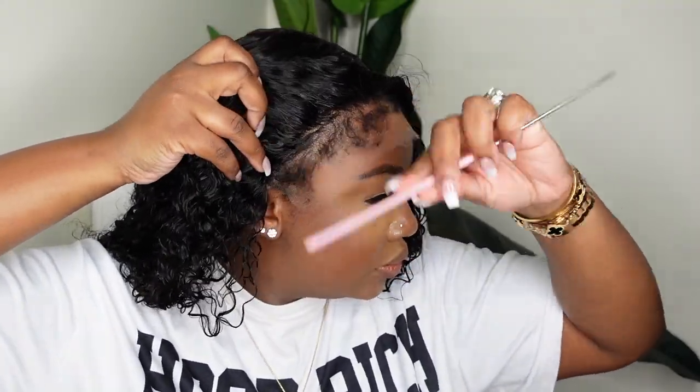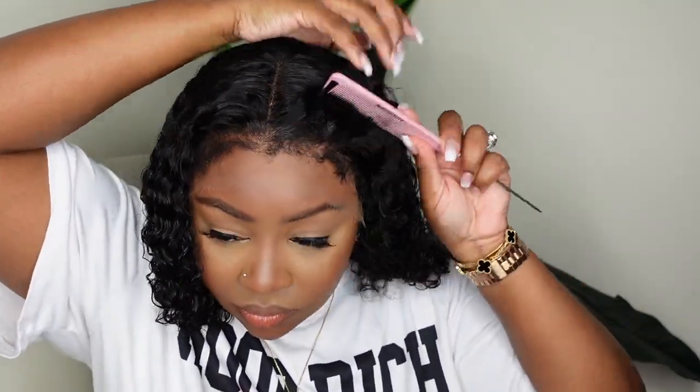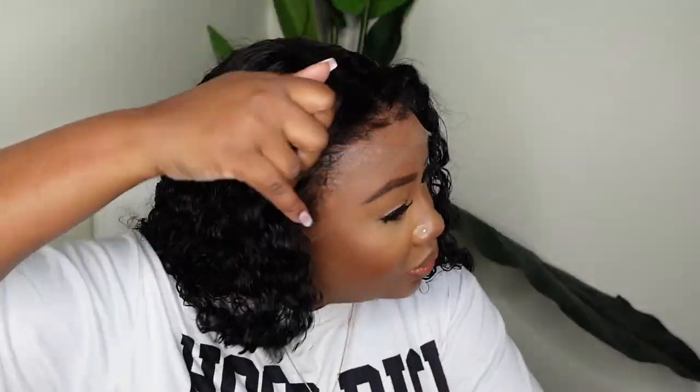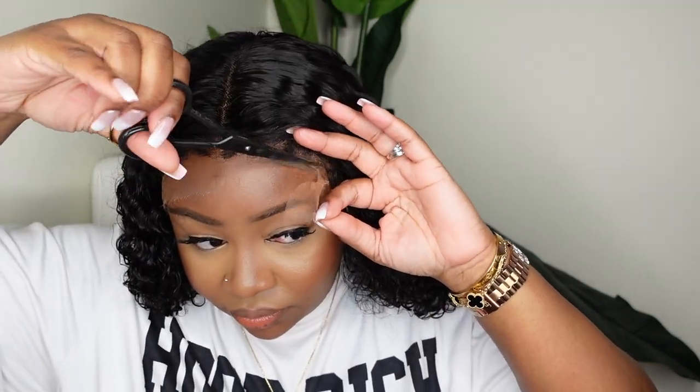Now that I've bonded the wig down, I'm just using a comb to comb the product out. We used a glueless adhesive and as it dries it gets into the curly hair, so you have to comb it to pull that product out.